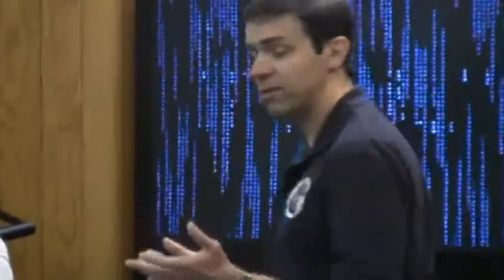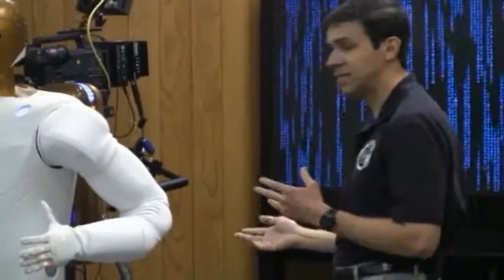The first demonstration I'm going to show here gives you a sense of the robot's range of motion, a little bit about its dexterity, and also a sense for its speed.